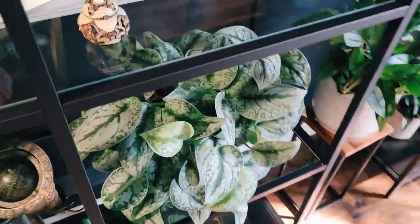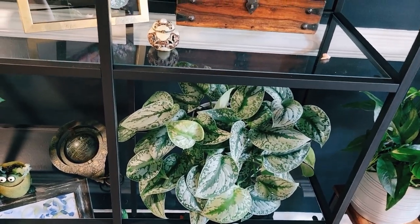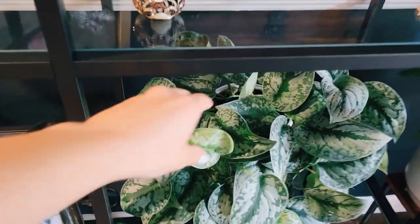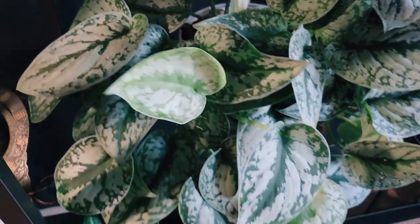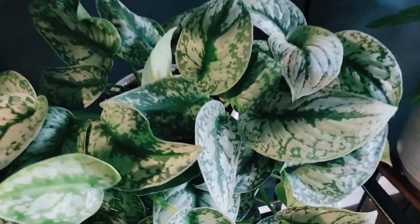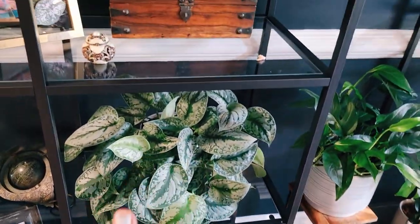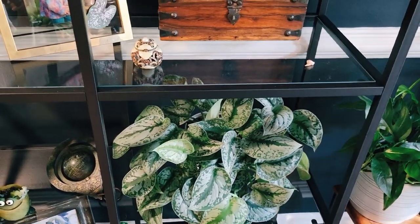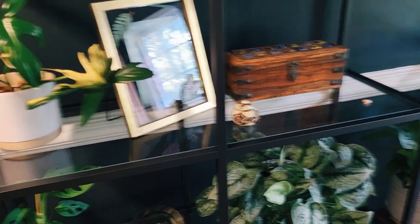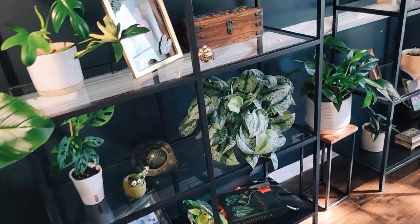Here's my scindapsus — my silver pothos, satin pothos, whatever name people prefer. My mom got me this guy about a year ago and he has the biggest leaves; I think he's gorgeous. The way he fills out the shelf is very aesthetically pleasing, which is what I wanted for this whole shelving system. I didn't want to just pack it full of plants — I wanted it to have some sort of order and decor aesthetic.